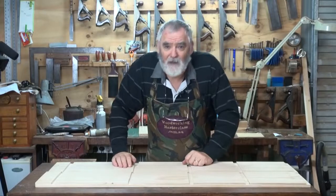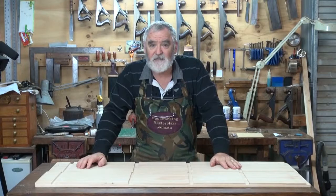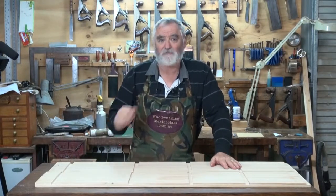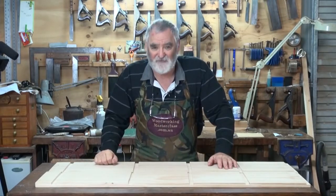Well, here we are — part three of part six of building the bookcases. Last episode we cut the dados in the sides. This episode I want to put the shelves in and put the back on. And if we've got time we'll do some other bits and pieces; if not, we'll carry that over to part four.